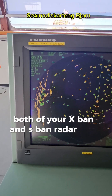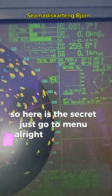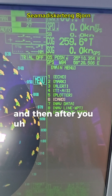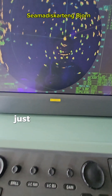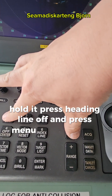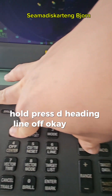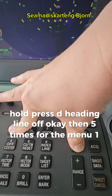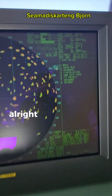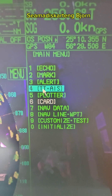Here is the secret: go to menu, then press and hold the heading line button, then press menu five times — one, two, three, four, five. See, there you go — it is now showing the initialize menu option, which wasn't there before.